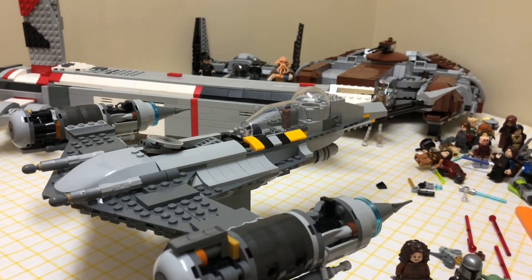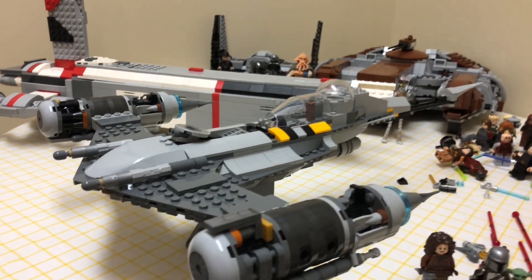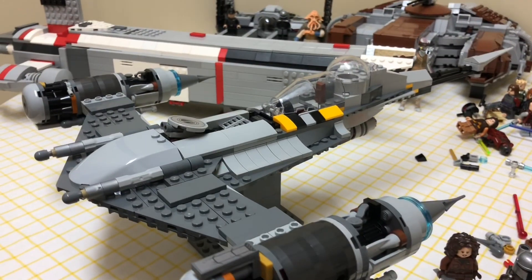Thank you to everybody who tuned into my live stream last night where I built this. It was fun — we actually got a lot of people in there, which was pretty neat. I built it last night; I got it about a month ago and it's pretty cool.